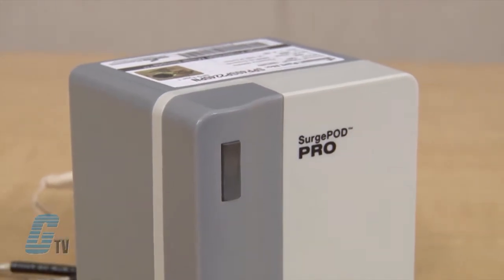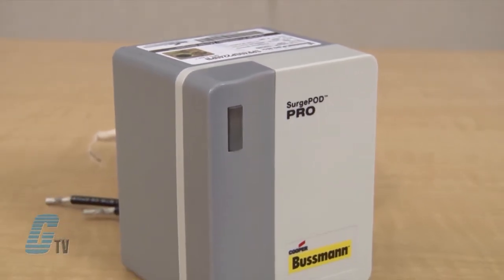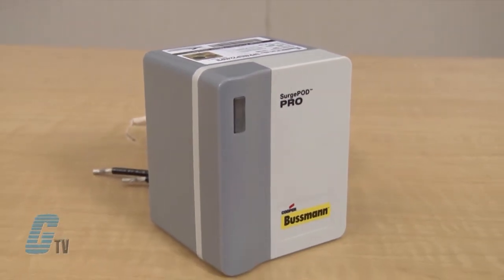These systems and voltage settings are designed to match common residential and light commercial electrical systems and equipment requirements. The Surge POD Pro delivers surge protection using MOV thermal disconnect technology that eliminates the need for additional over current protection such as fuses.